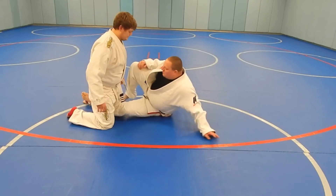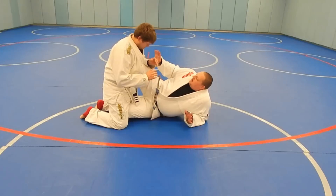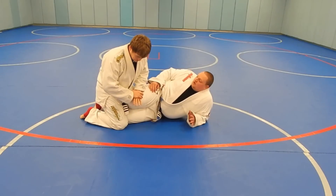A lot of times I'm going to have someone here in my half guard. I like to play the knee shield because it lets me keep them off. And oftentimes people will put this hand on my knee to try and drive down so they can start passing my guard.